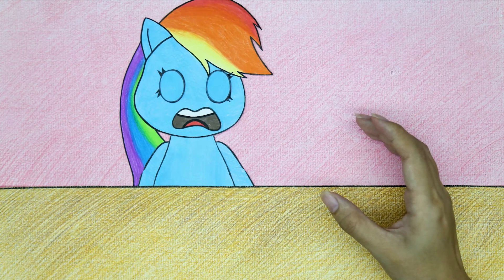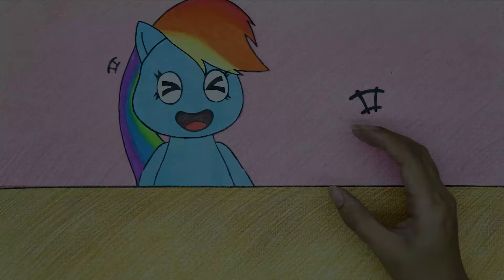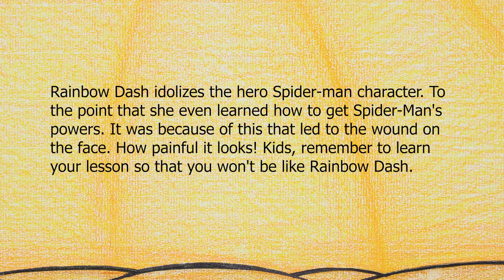Don't learn from movies. Rainbow Dash idolizes the hero Spider-Man character, to the point that she even learned how to get Spider-Man's powers. It was because of this that led to the wound on the face. How painful it looks. Kids, remember to learn your lesson so that you won't be like Rainbow Dash.